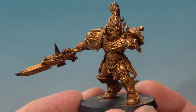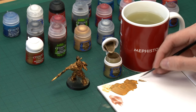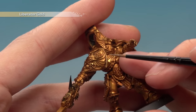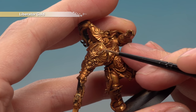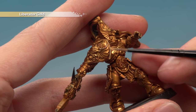With Auric Armour Gold applied the model is much brighter and shinier. Now we're ready to do our highlight using Liberator Gold, applied with a small layer brush as an edge highlight. Make sure your paint is thin and flowing, get a good tip on your brush, and pick out all the sharper edges on the armour. On the shoulder panel, use the corner or side of your brush to run along those edges, getting a nice neat line. Carry on doing this all across the gold armour.